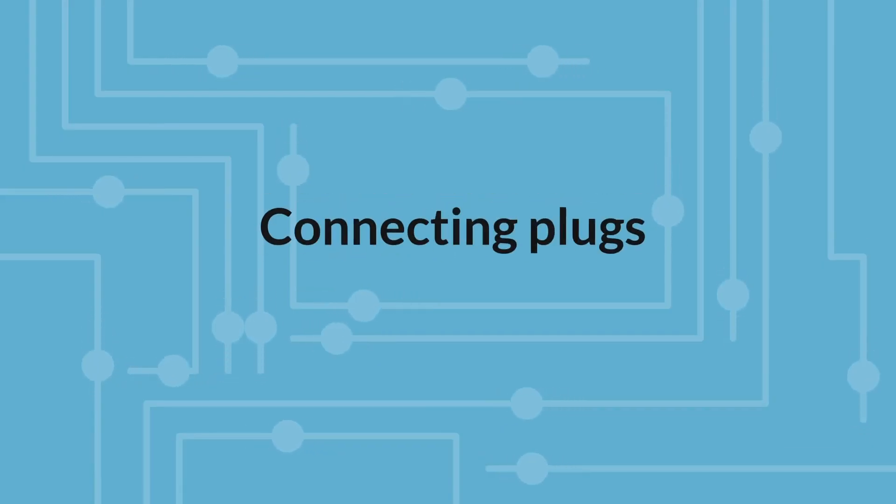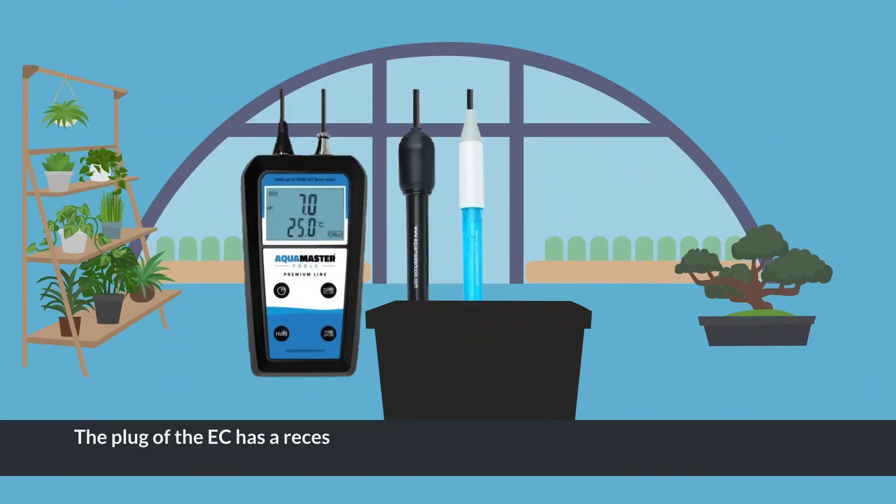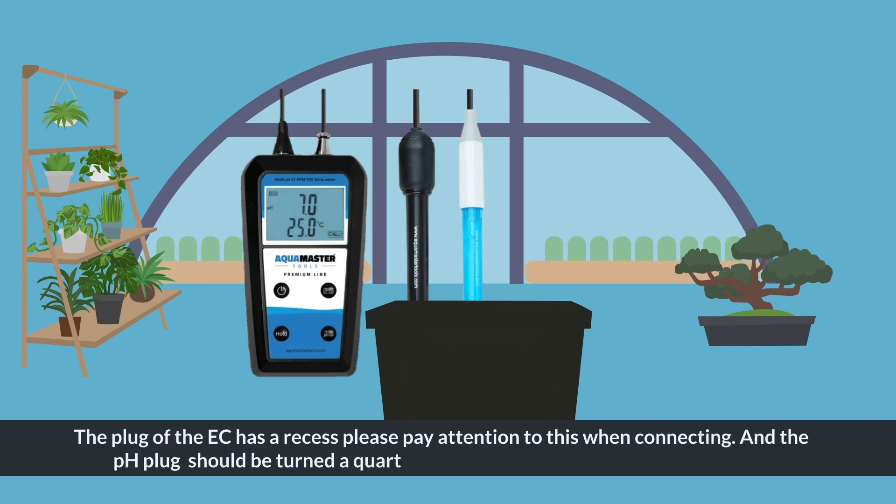Connecting Plugs: The plug of the EC has a recess — please pay attention to this when connecting. The pH plug should be turned a quarter of a turn; it is a standard BNC connector.